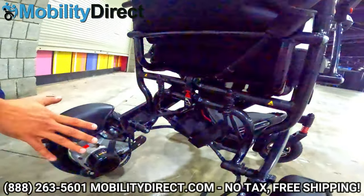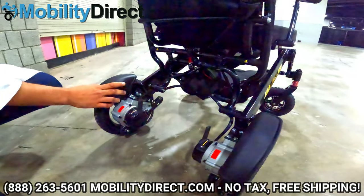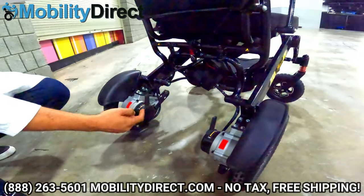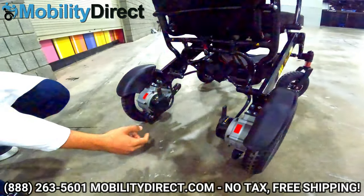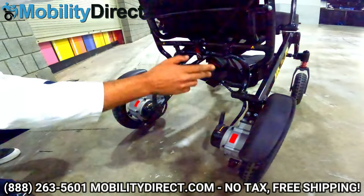This chair has two motors in the rear, and the automatic braking system prevents you from rolling down a hill uncontrollably if you run out of batteries. However, if you want to push the user manually, you just turn off the braking system and the brakes are disengaged so you can push it like a manual wheelchair.